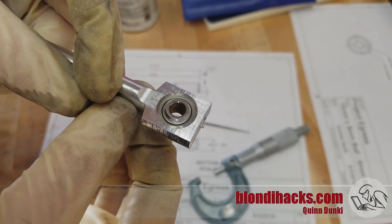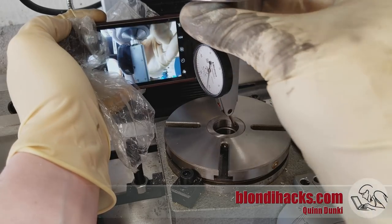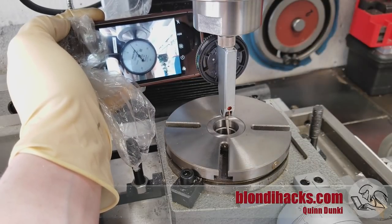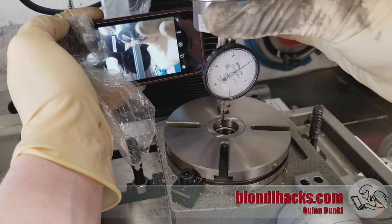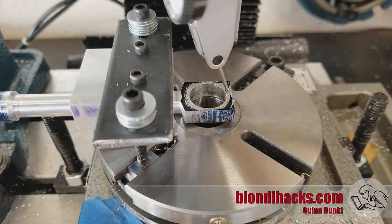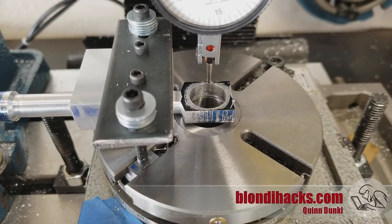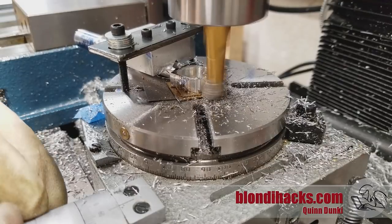Next we need to round off the ears of that part because the drawing calls for the outer perimeter to be round. For that I'm going to use a small rotary table. The first step in setting up a rotary table on the mill is to indicate it in — you use a dial test indicator and check it in all four dimensions, making small adjustments until the indicator reads zero all the way around. Then you know your rotary table is centered exactly under your spindle. You can use fancy tools like coaxial indicators, but this is the low-budget way — just a mirror and dial test indicator, or in a pinch your cell phone on selfie mode. Then we need to clamp our part to the rotary table and indicate in the part to get it centered.